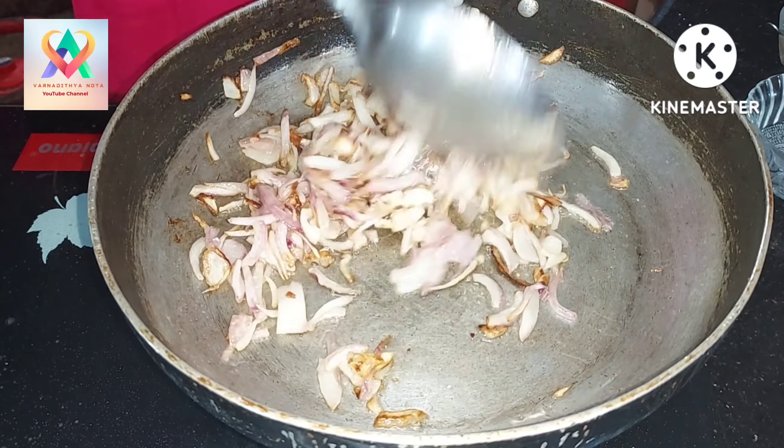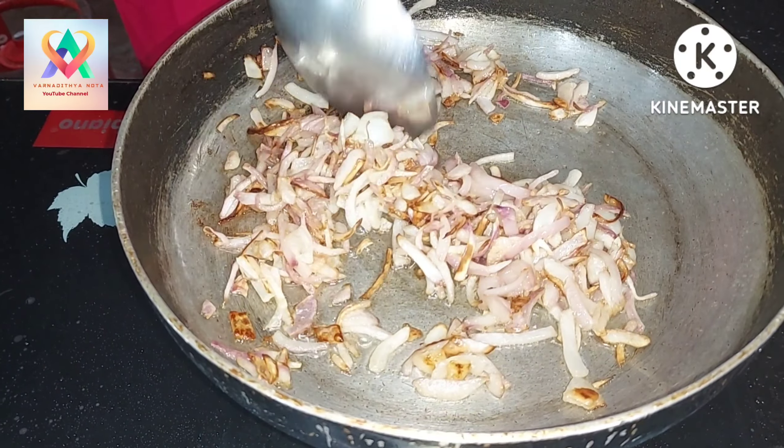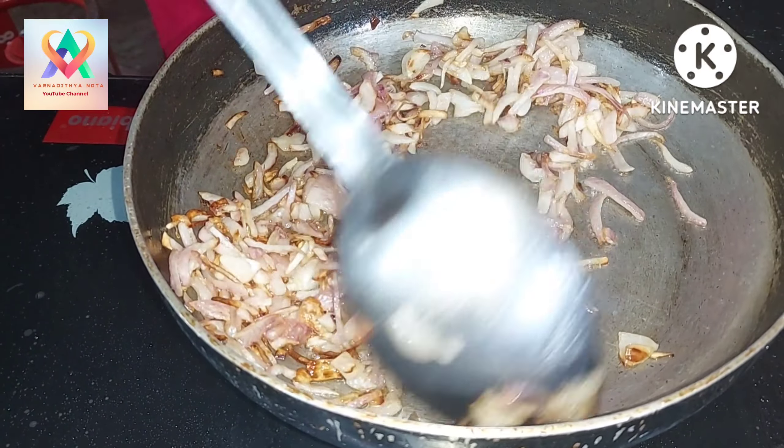Then fry to golden brown. It will be very soft. It will be very good.